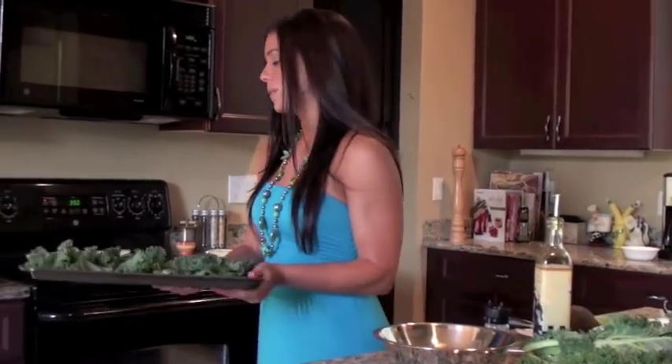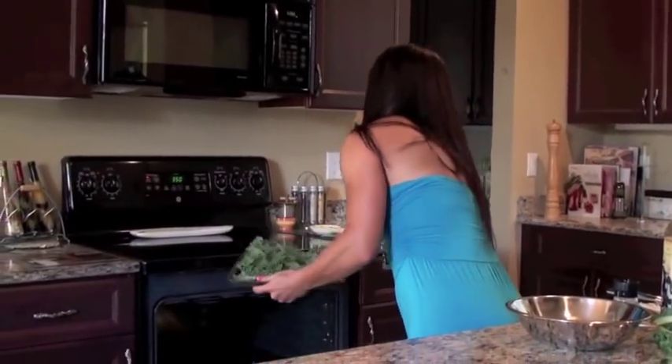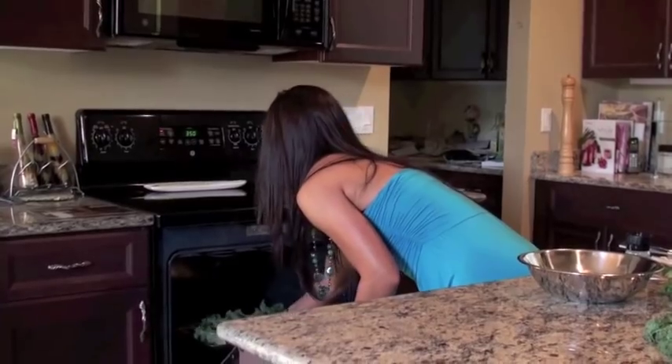And you'll bake it at 350 for about 10 to 15 minutes. I'm going to go ahead and put that in. And now I'm going to make the guacamole.